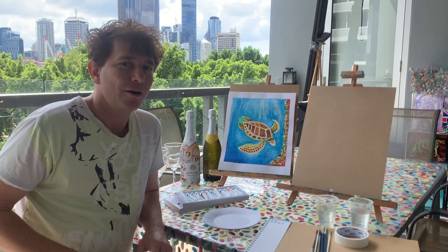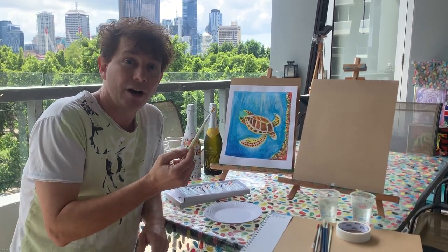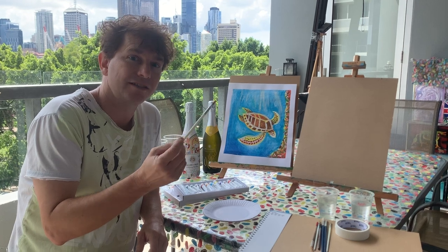Welcome to my paint and sip. I'll show you everything you need to get started. First of all, you'll need a brush — just one brush, just a small one.